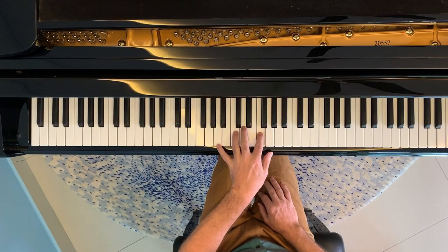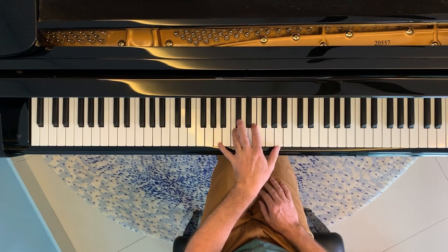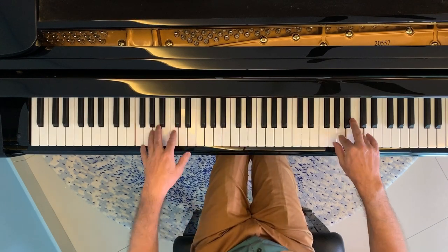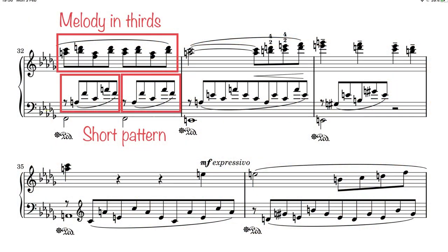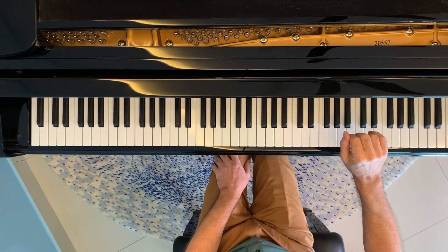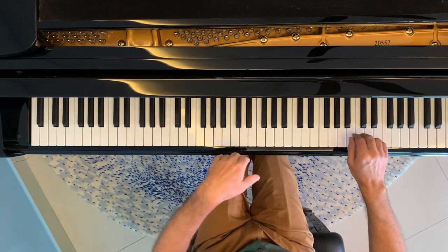The areas where jumps present the biggest challenge are from bar 30 onwards, where Liszt moves the melody into thirds rather than single notes. Here the accompaniment moves into the shorter pattern, making the leaps more frequent. The approach I found most helpful was to focus on playing both hands together rather than spending lots of time on the left hand alone. This entails adding a tiny pause between the last note of the pattern and the bass note to practice the downward jump, then practicing just the upward jump separately, then hands together focusing on where the right hand starts. Spending time with each different set of these jumps paid dividends.